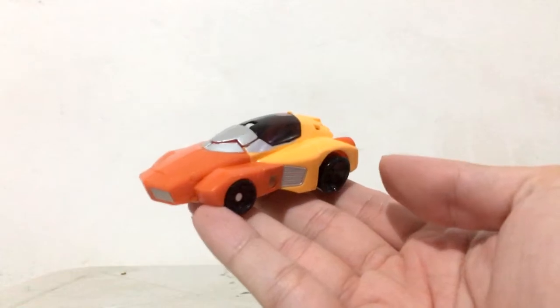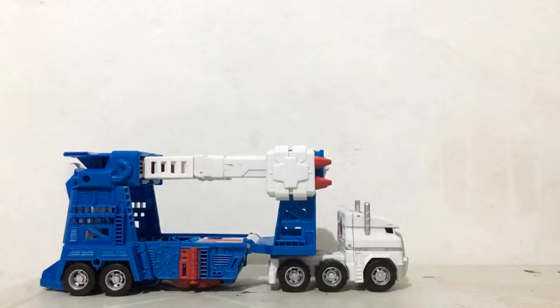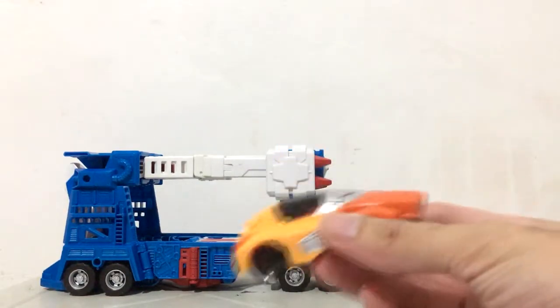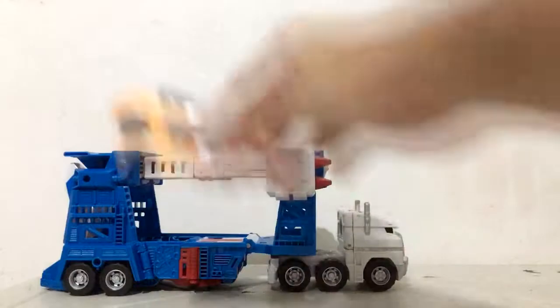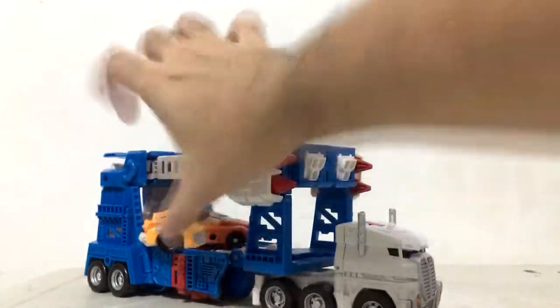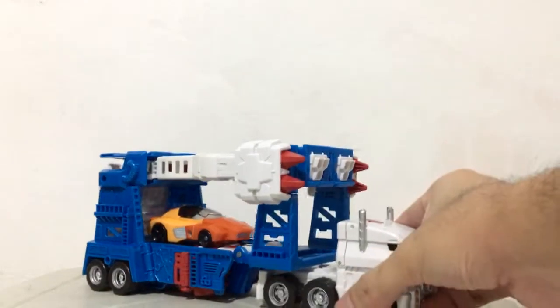You have Wheelie in car mode with a driver inside. But the big question is: will he work with Ultra Magnus? The answer is yes — it's actually perfect for Ultra Magnus. This Ultra Magnus can fit some deluxe cars, and since Wheelie is a Legends class figure he's smaller than deluxe cars, which means you can put him in the back section, in the front section on top, and you can put him inside with no problem. He works great with Ultra Magnus — perfectly.